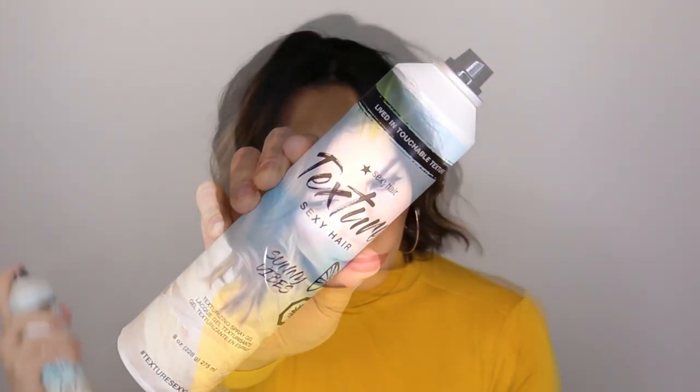Tip number eight: get yourself a texture spray. A texture spray is completely different than a hairspray. A hairspray is going to give you a frozen or harder kind of end result — even a light-hold hairspray is going to give you more of a crunch and a hold. A texture spray is going to give you bulk, separation, and a beachy kind of vibe. This is great when you're doing boho looks, modern waves, anything that you want to look a little lived-in and waxier, as opposed to a hairspray.